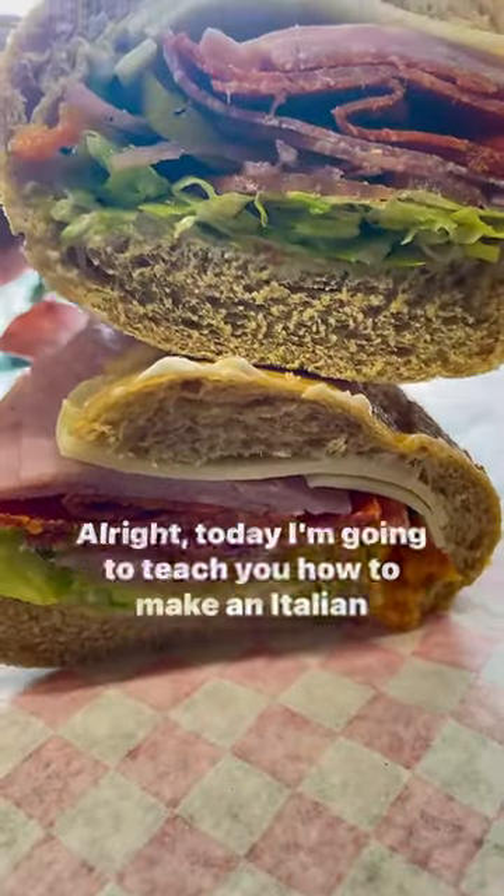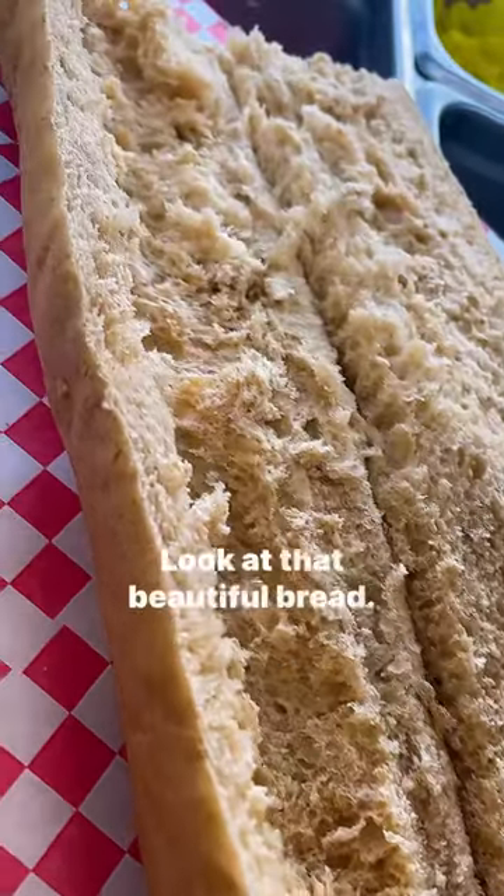How are you? All right, today I'm going to teach you how to make an Italian sub. We're going to start with the bread. Look at that beautiful bread.